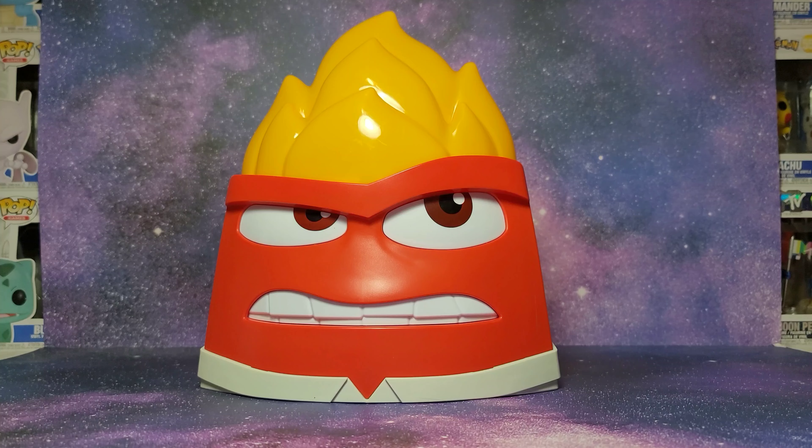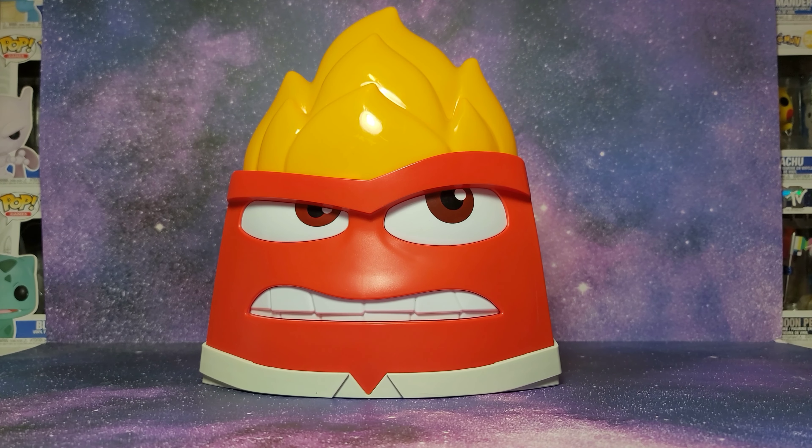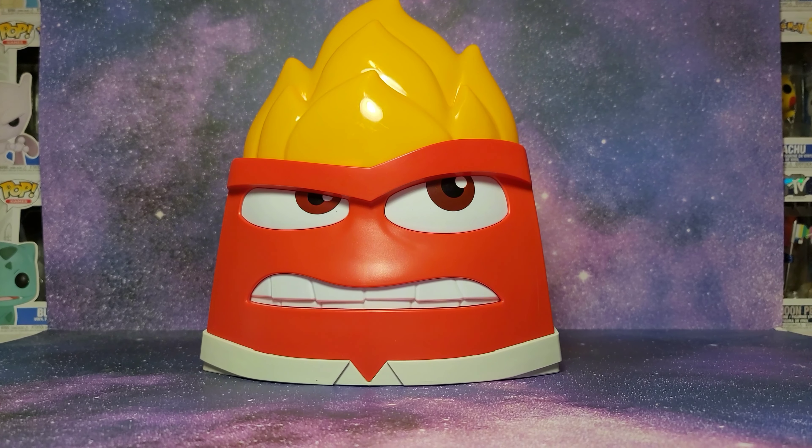Hi guys, today I'm so excited because I have an Anger Popcorn Bucket from Disney Pixar's Inside Out 2. I just got back from the theater and watched the movie and it was pretty good. I'm so glad I got this — it looks pretty cool.